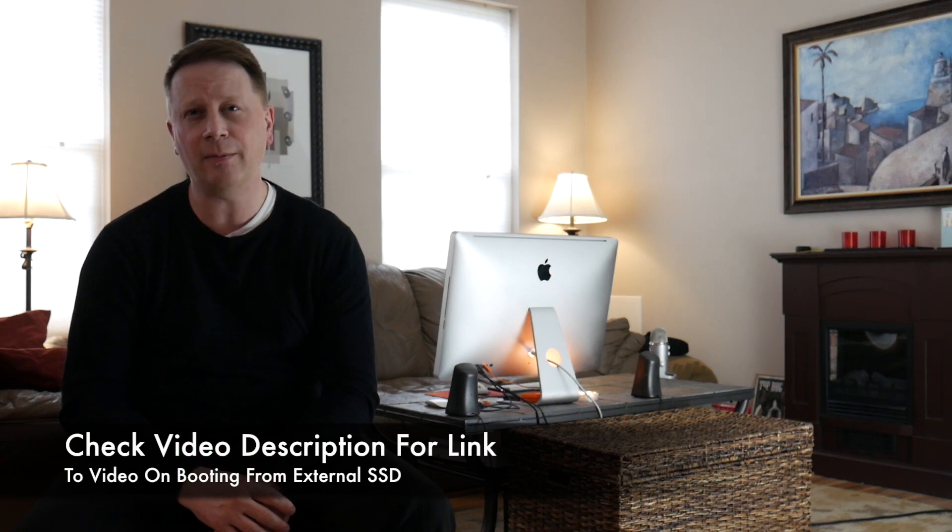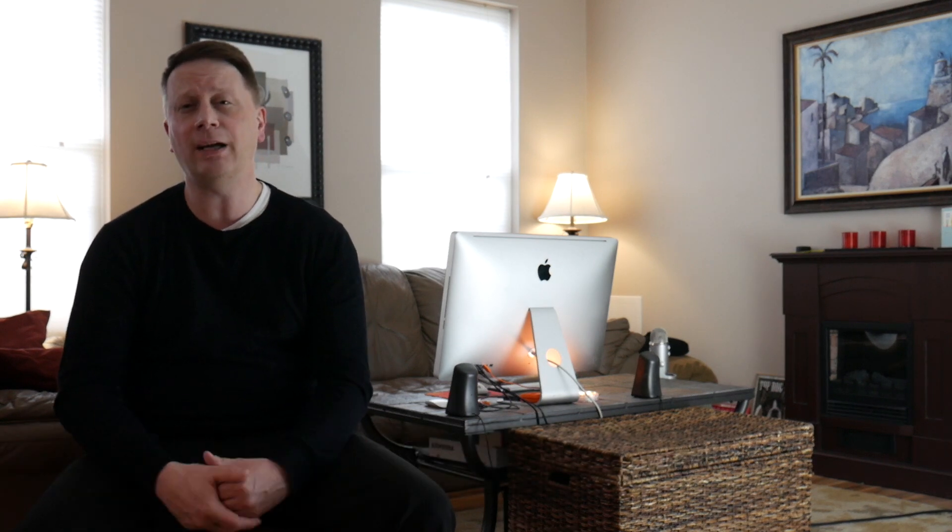It makes a world of difference — I highly recommend it. In fact, if you don't do it, you're going to be running on a 5400 drive and it's not going to be good for video editing and various things like that. But once you make that conversion, the machine just opens up and it's as fast as any machine nowadays.